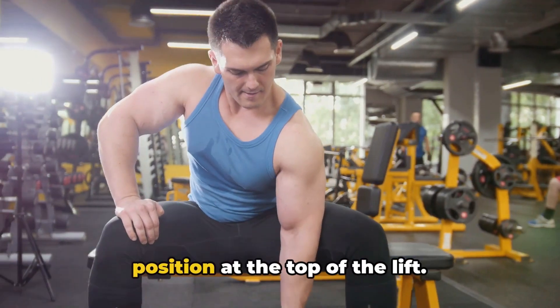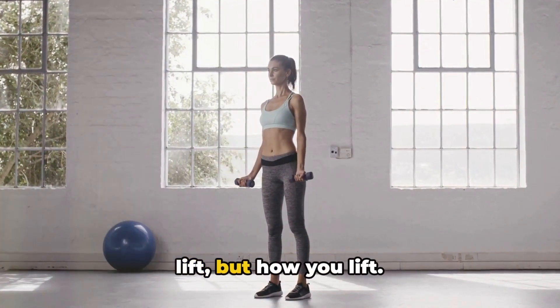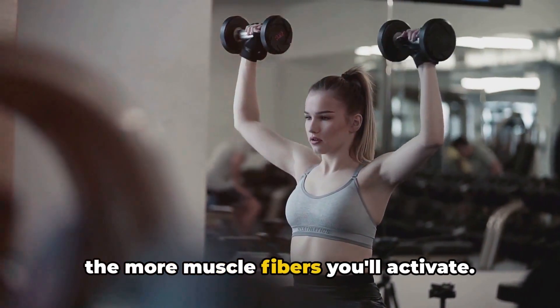Exhale as you do this, and hold your position at the top of the lift. Remember, it's not about how much you lift, but how you lift. Slow and steady wins the race here. Control is key, and the slower you go, the more muscle fibres you'll activate.